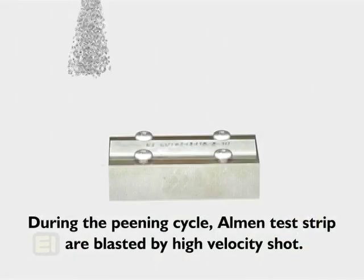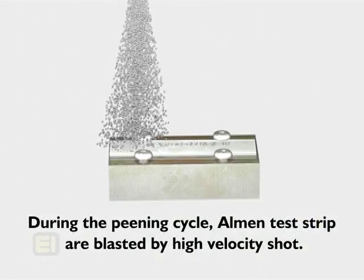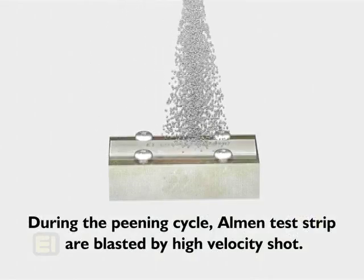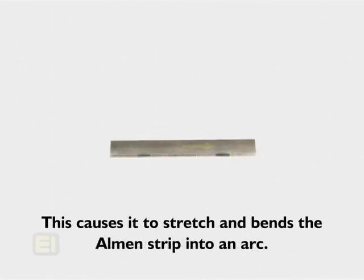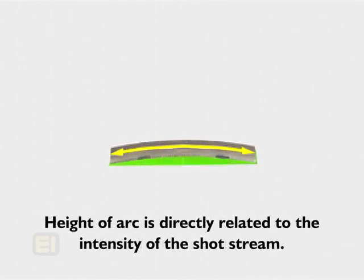During a shot peening cycle, Almen test strips are blasted by high-velocity shot. This compresses the surface of the Almen strip and causes it to stretch, thereby bending the Almen strip into an arc. The height of the arc is directly related to the intensity of the shot stream.